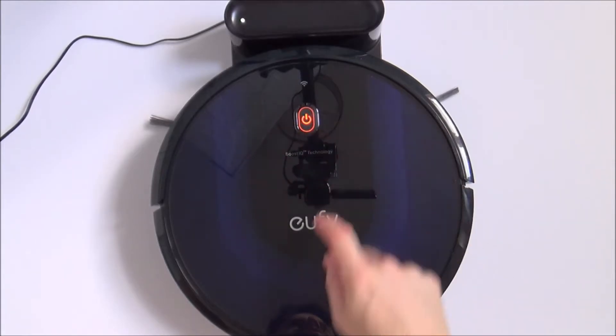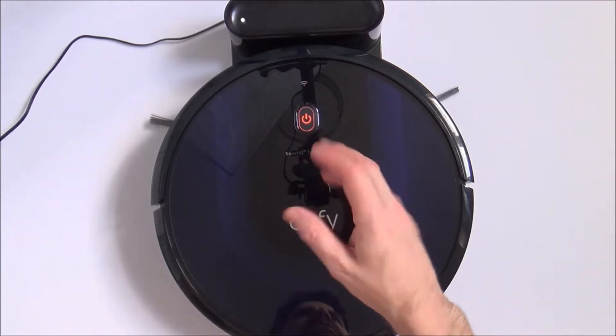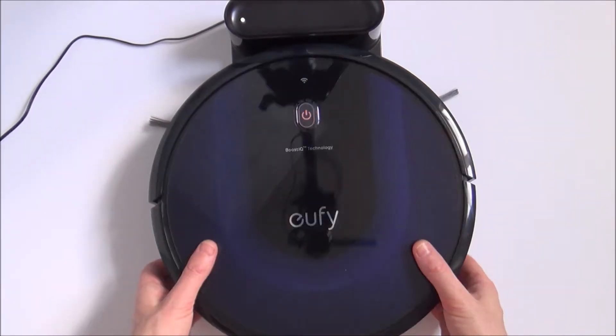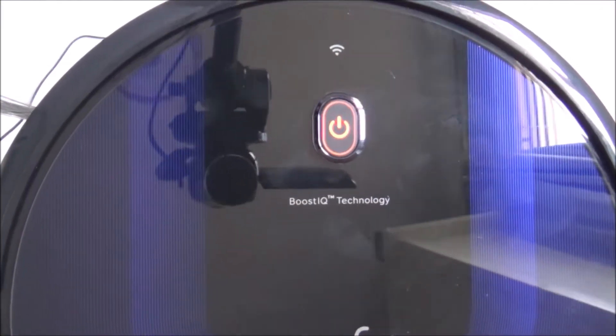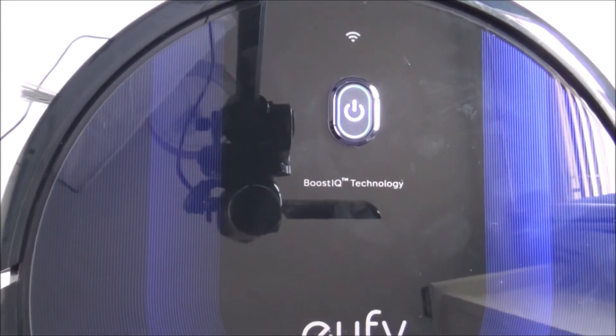If you're wondering what the different color lights mean on your Eufy 15c Max: when it's pulsating orange it simply means it's charging. When it goes to solid blue it means it's now fully charged, or it might be cleaning, or it might be in standby.